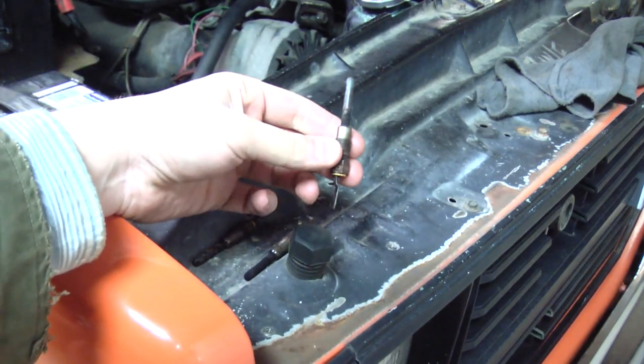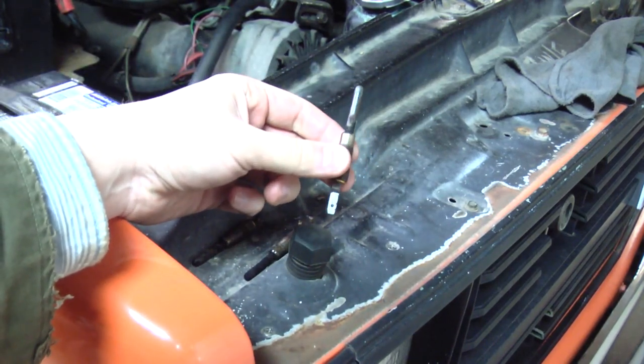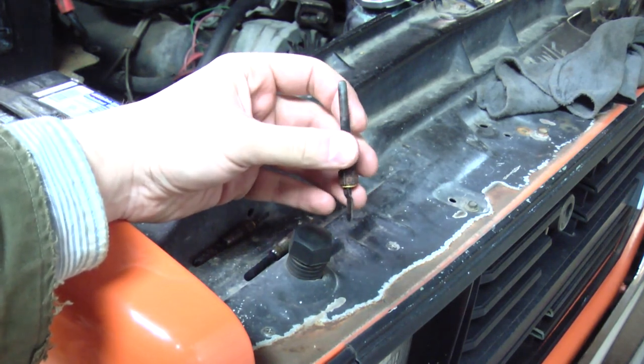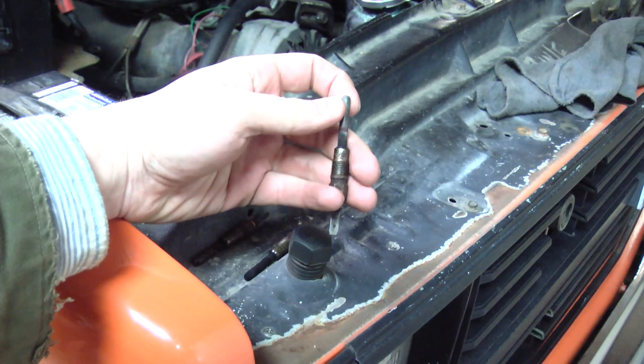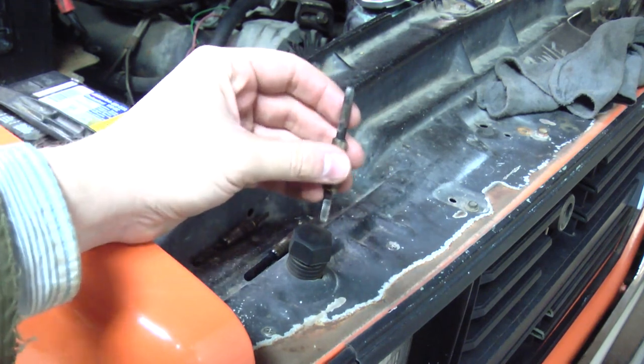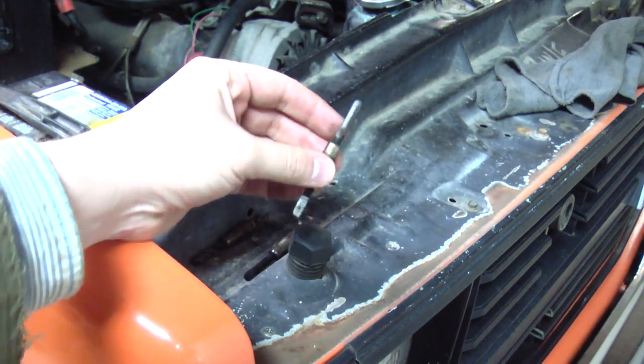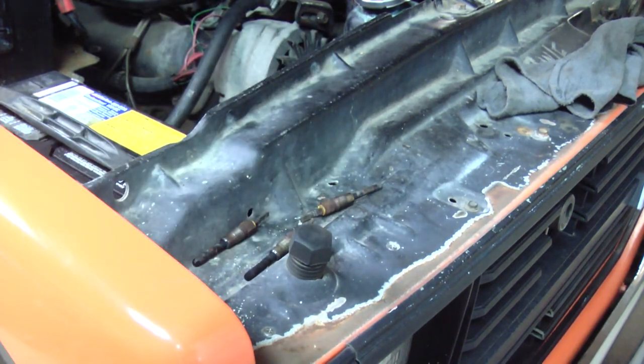And the verdict is: bad glow plugs. I found two good ones and six faulty glow plugs, and four of them have already swelled enough at the tip that I'm going to have trouble getting them out of the engine. But now you know — if you hear your relay cycling like you saw in this video on a stone cold engine, you might need new glow plugs.